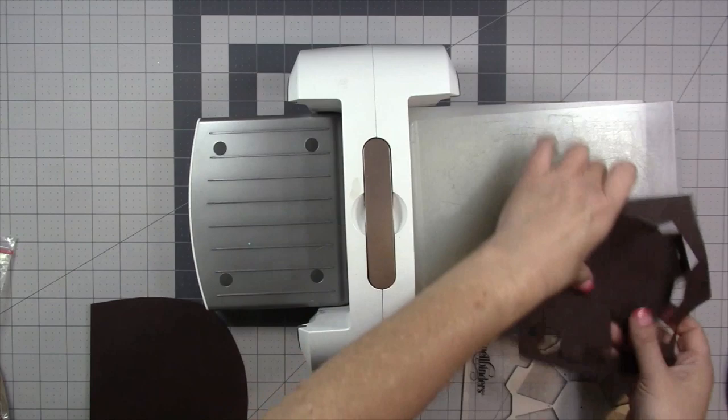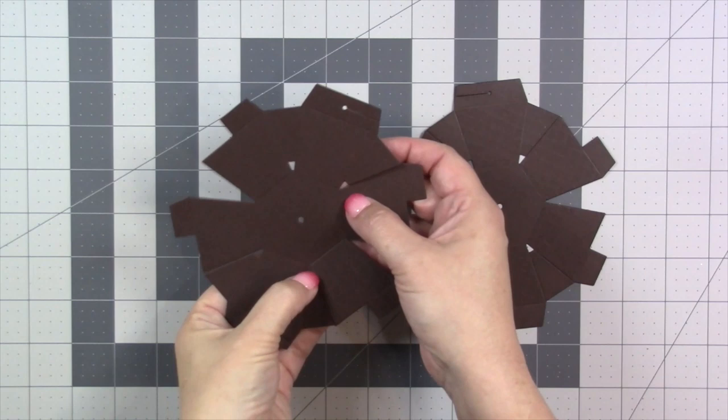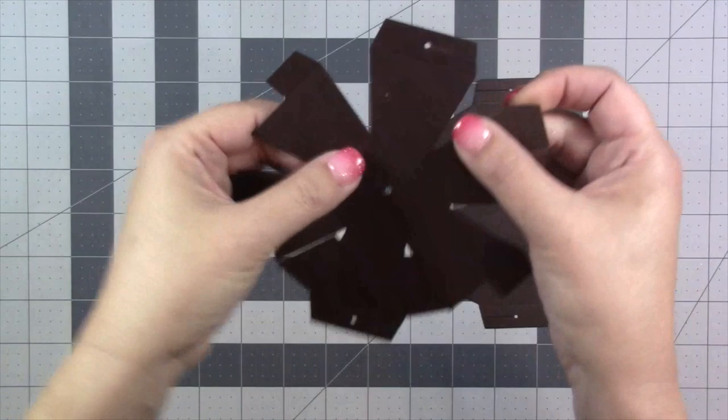You can use any die cutting machine that can accommodate a wafer-thin die. Today I'm using my Spellbinders Platinum 6. I just need to use the ball die to cut two halves of the ball. Step one is to make sure there isn't any paper stuck in the little holes or the triangles on the piece, so just go in and pop those out.